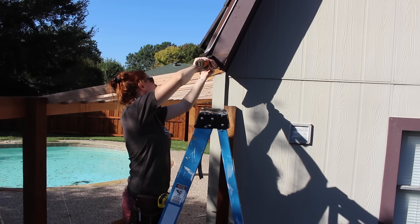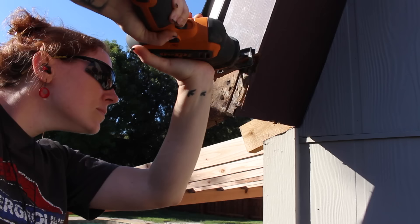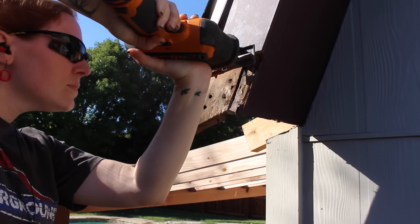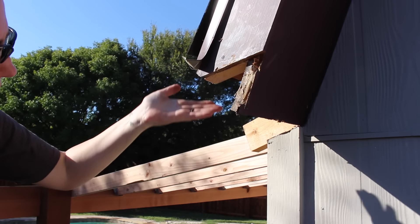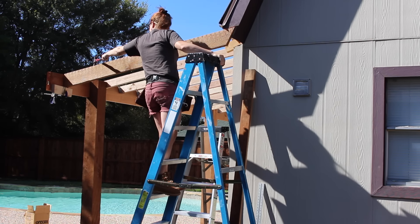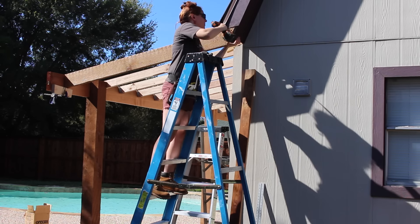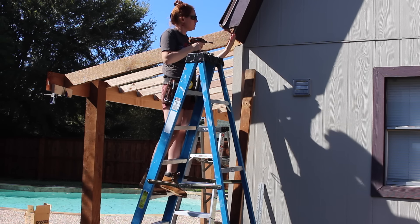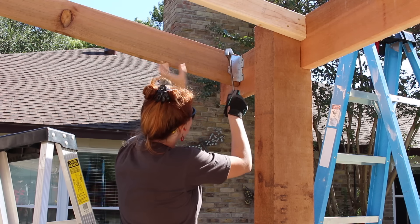Looking back on it, this is the one thing I would change if I could. Instead of going with a 2x4 on the sidemost rafter — the rake — I ended up going with a 2x6, and I wish I would have gone with a 2x8. But hindsight and all that. What I did was cut into the roof line, cut the 2x6 rake to the exact angle, and then fit it into place and attached it.